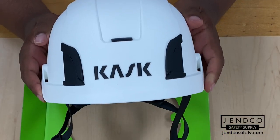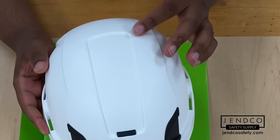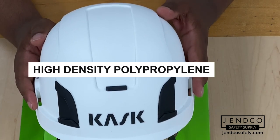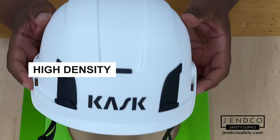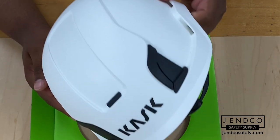Right away, you'll notice the X2 looks almost completely identical to the Zenith X. The external shell is made out of high-density polypropylene for impact absorption. It's super lightweight, weighing just over a pound, and it's made to resist yellowing and degradation.